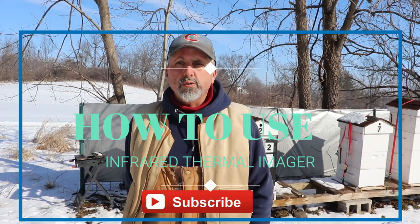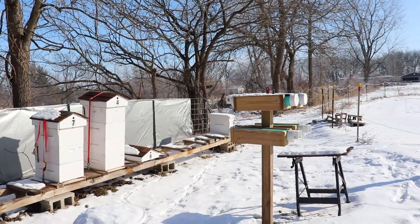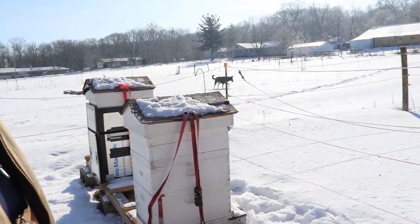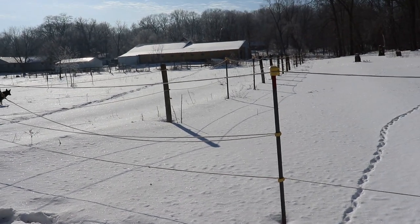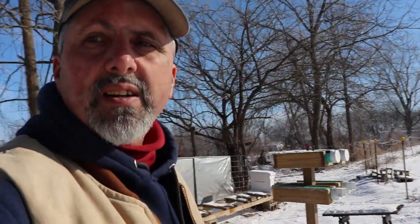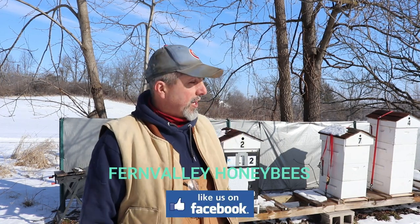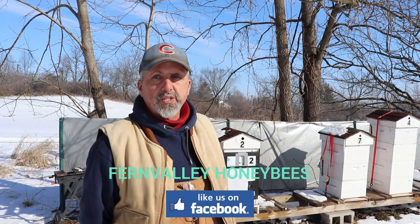Good morning YouTube and welcome back to Fern Valley Farms. It's a sunny beautiful morning here finally — the sun's out. Look what happened the last couple of days up here in northern Illinois — look at all the snow. It is almost March though, so we're really hoping for some warmer weather. I want to give a shout out to all my new beekeeping subscribers — I appreciate it, thanks for watching, and there's plenty more to come.